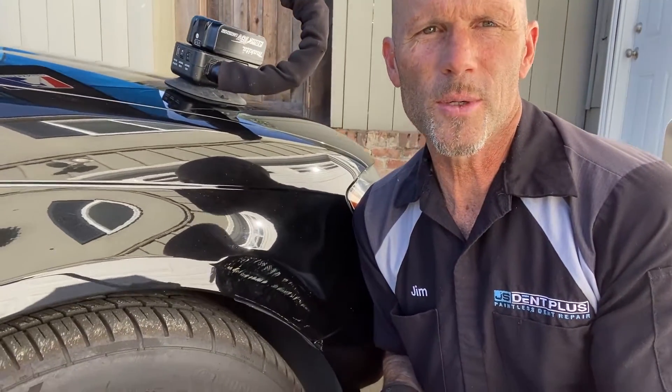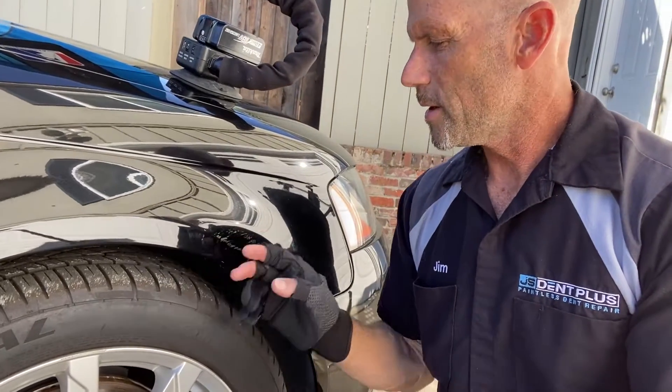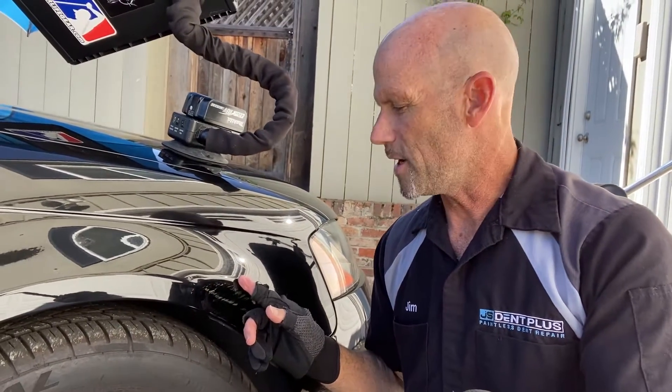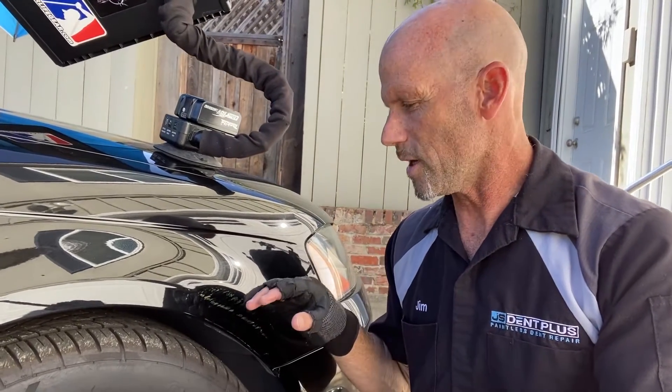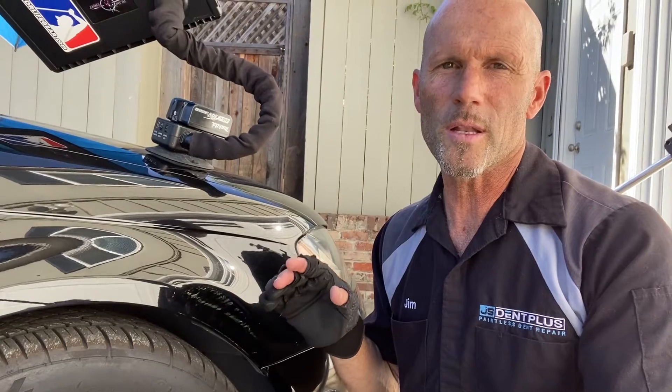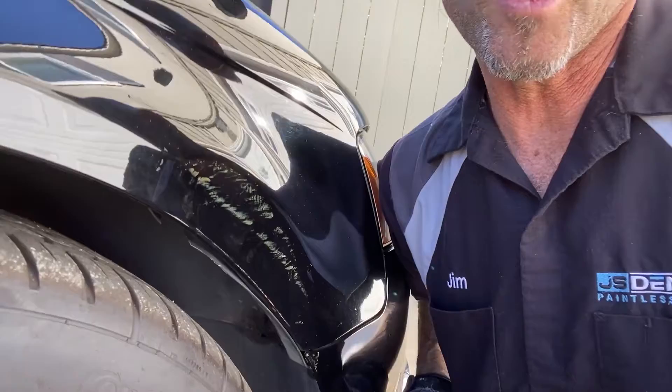We're about 50% into it. I just did some glue pulls on that — it happened pretty quick. The first 50% is easy and fast. The second part of this whole thing is going to be a lot more time consuming and a lot harder to do. Let's see if I can zoom you in here.